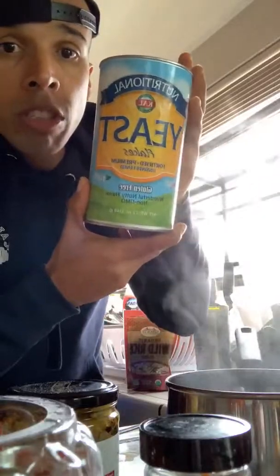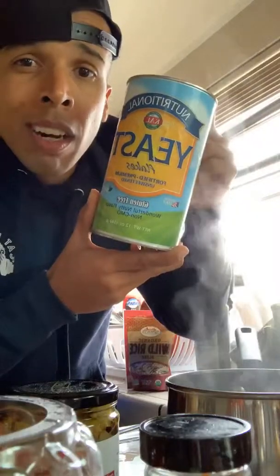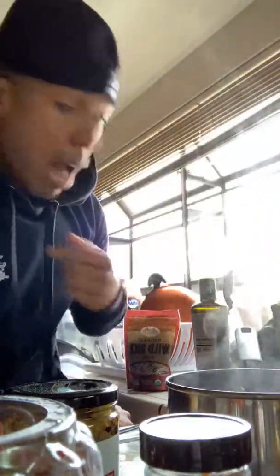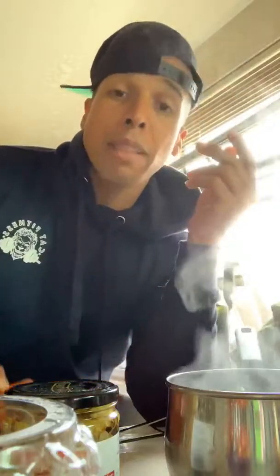A couple other key things that you're going to need: you're going to need nutritional yeast — this is what's going to give you that cheesy flavor. You can pick this up at Sprouts, Whole Foods, any of those kinds of places. You're also going to use — I personally like mine spicy — so you can use chili flakes to make it a little bit spicier, and some sea salt. And I'm going to throw some jalapenos in mine because I like spicy cheese.